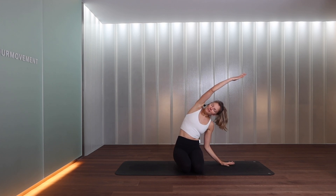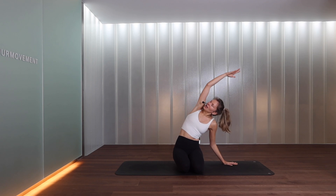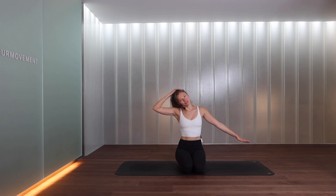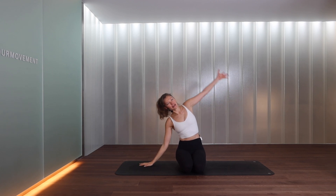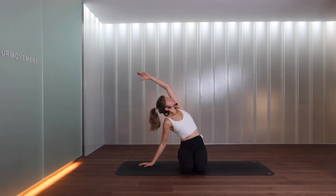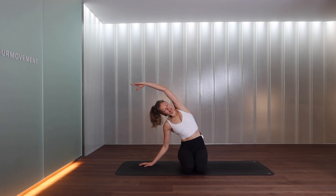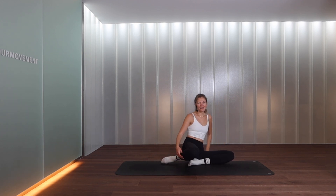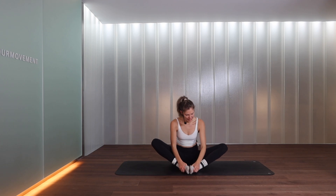Staying in a kneeling position — or cross-legged if you prefer — float the left hand over to the side of the body and reach. Open your chest up towards the ceiling in this position. Come back to center, taking your head with you. Extend your right fingertips away to stretch the side of the neck. Then float the right hand over the side of the body and reach. Open the chest up, rotate here. Come back to center, taking the head with us — extend the fingers away.